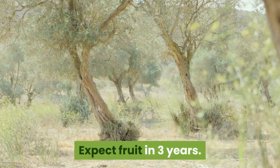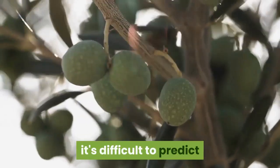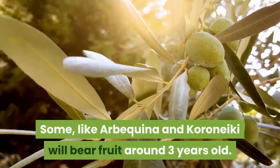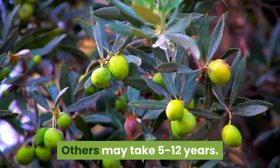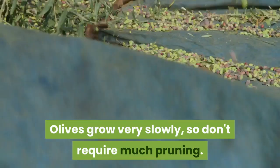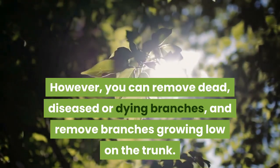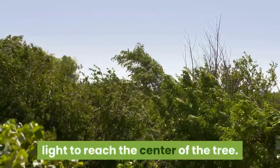Expect fruit in 3 years. Remember that with hundreds of varieties, it's difficult to predict when the tree will begin producing fruit. Some, like Arbukina and Koroniki, will bear fruit around 3 years old. Others may take 5 to 12 years. Prune the tree. Olives grow very slowly, so don't require much pruning. However, you can remove dead, diseased or dying branches and remove branches growing low on the trunk. You can also thin out branches to allow light to reach the center of the tree.